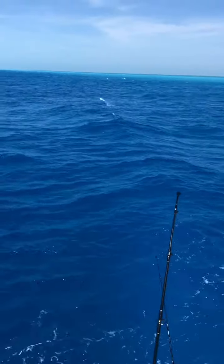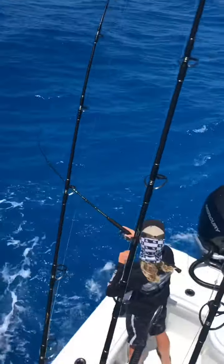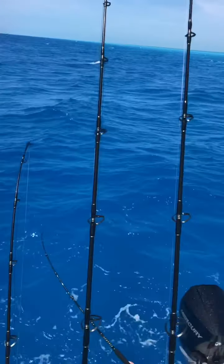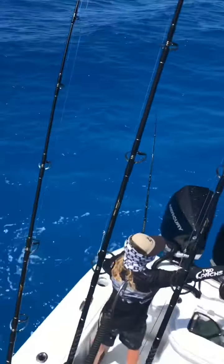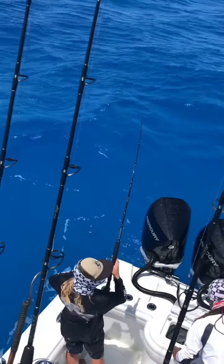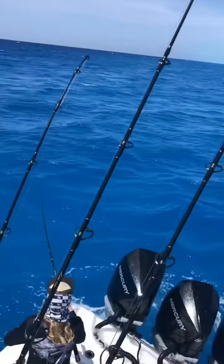Get him JC. Look at him go. Pretty work. Jordan, look at the sails coming out that way. Oh yeah. Yeah I see him. Yep, bait up. Yeah there's actually a couple of them. We'll get this guy in real quick.